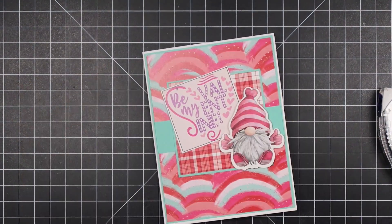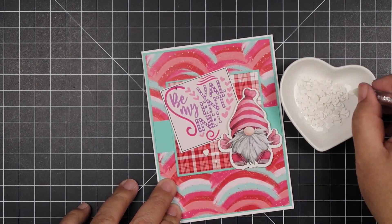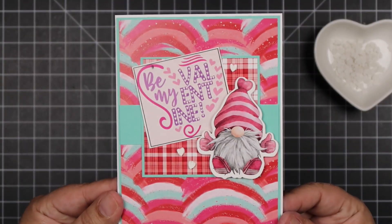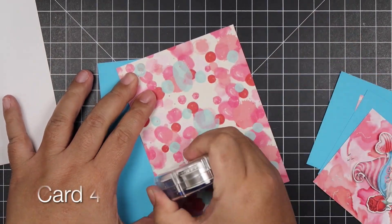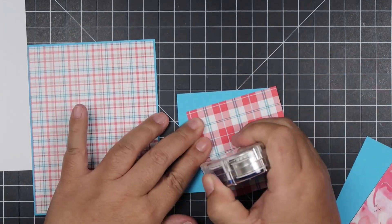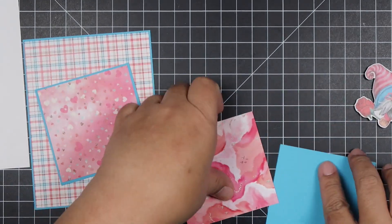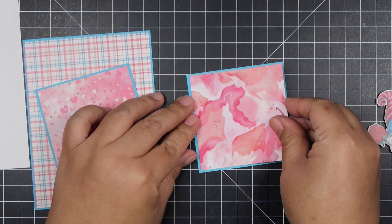I picked the 'Be My Valentine' sentiment and just angled it. The shape of the gnome's head worked really well for this design because of the way the hearts angled themselves — I thought that was cool. Sometimes you discover things when you're crafting and they work in your direction, and I love it when it goes that way.